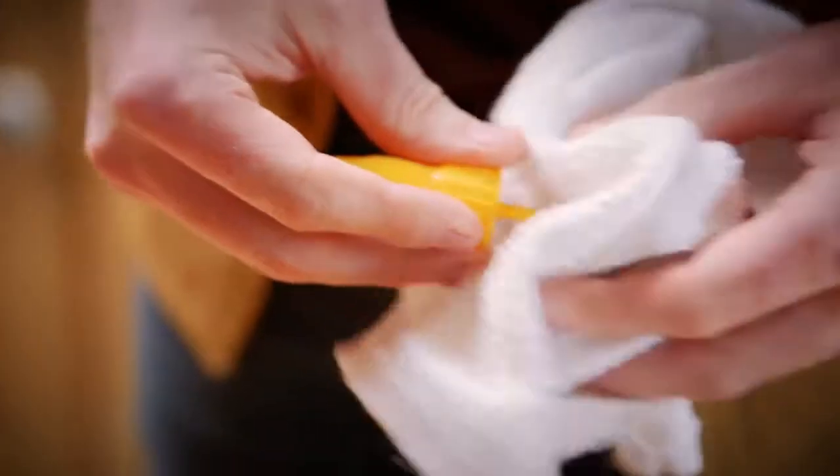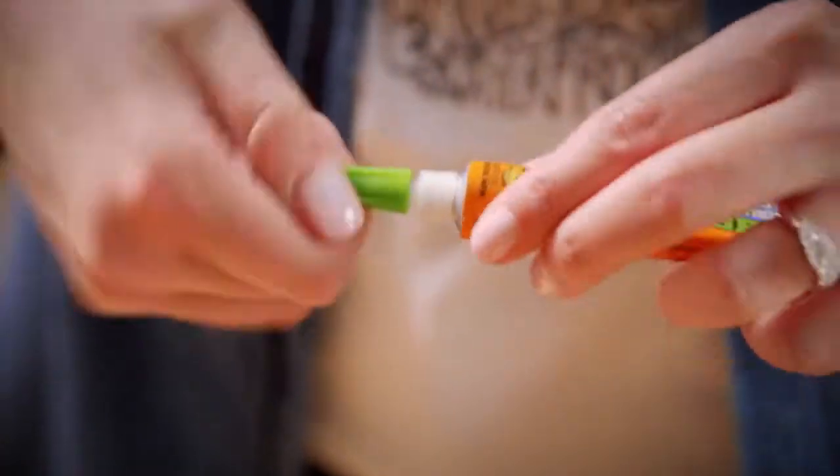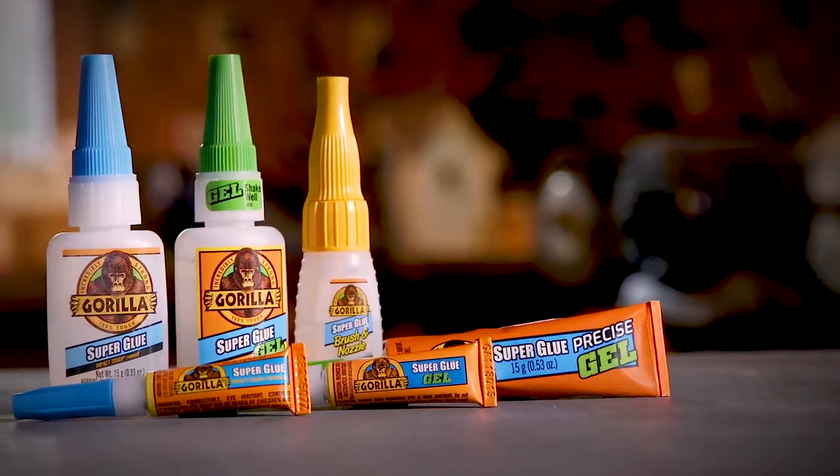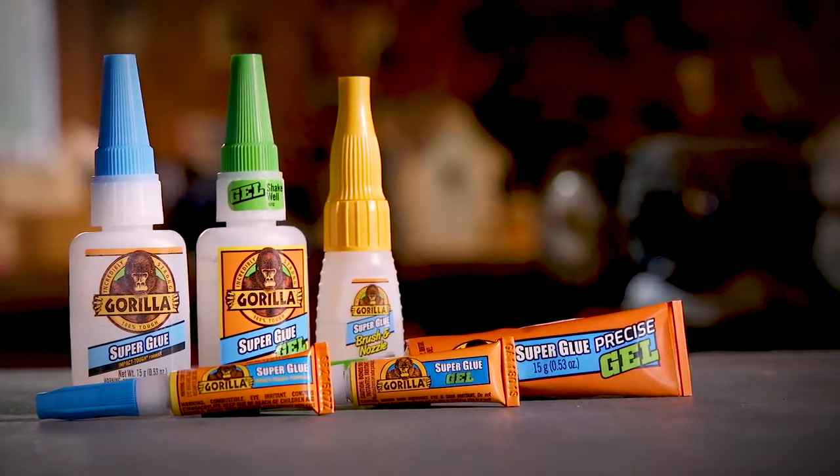Once you are done with a project, cleanup is simple. Wipe off the nozzle or brush with a dry rag and replace the cap. Store in a cool, dry place where it is easily accessible for all your fixes. Thanks for watching. Check back for more Gorilla Tough tips and other project ideas.